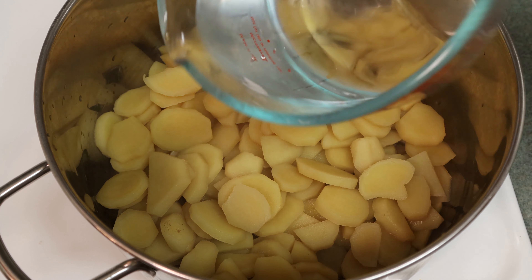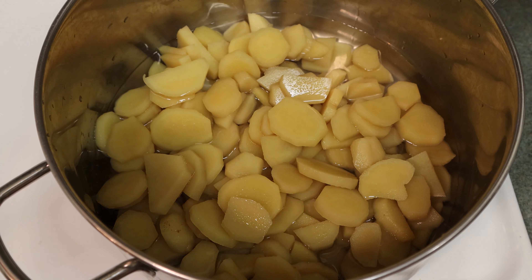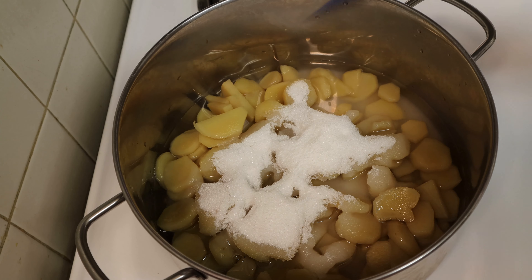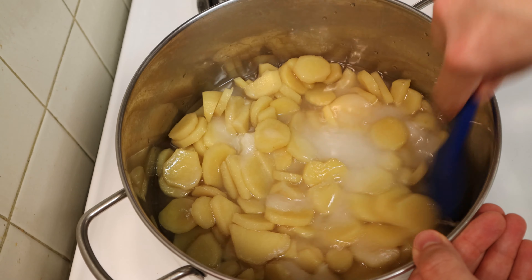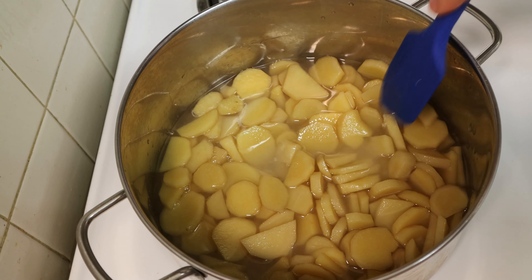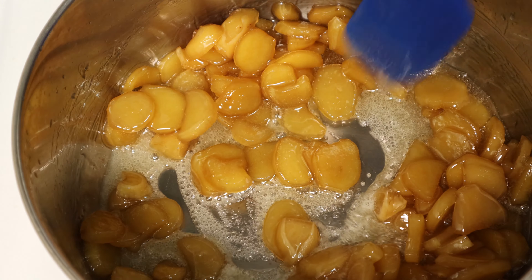Add about 1 cup of cold water — you can use the cooking water but your result will be a lot spicier. Then add equal parts sugar to the ginger: about 1 pound, which is 454 grams. Return it to the stove on medium heat, mixing frequently. Bring it up to a simmer and stir it frequently so it doesn't caramelize.